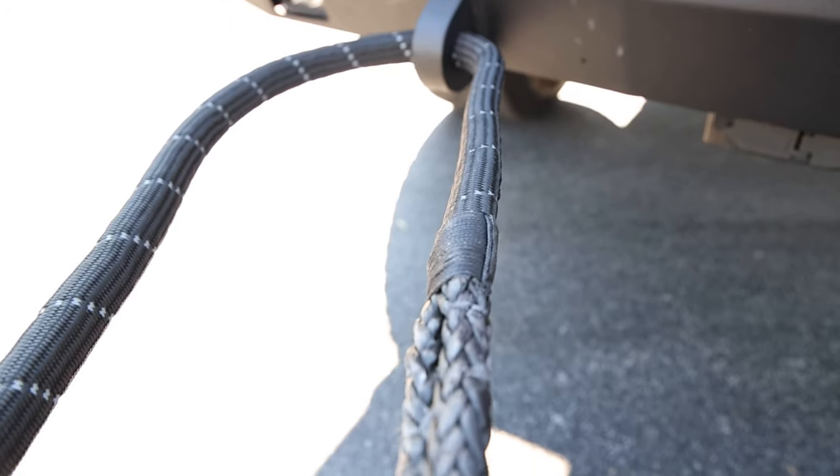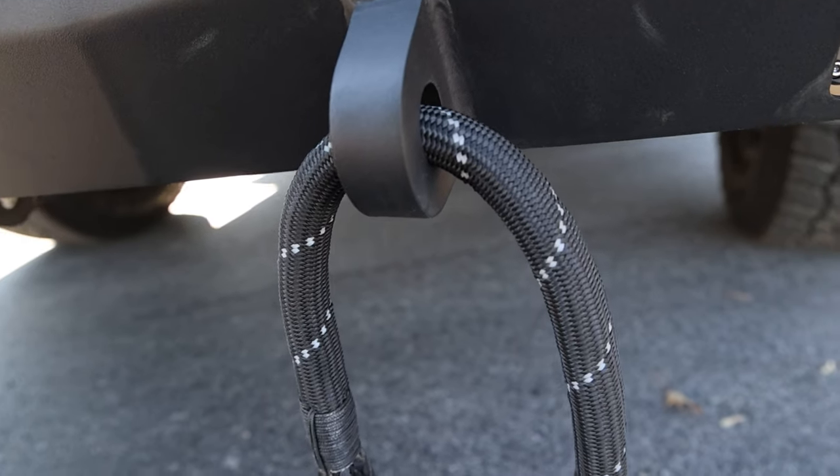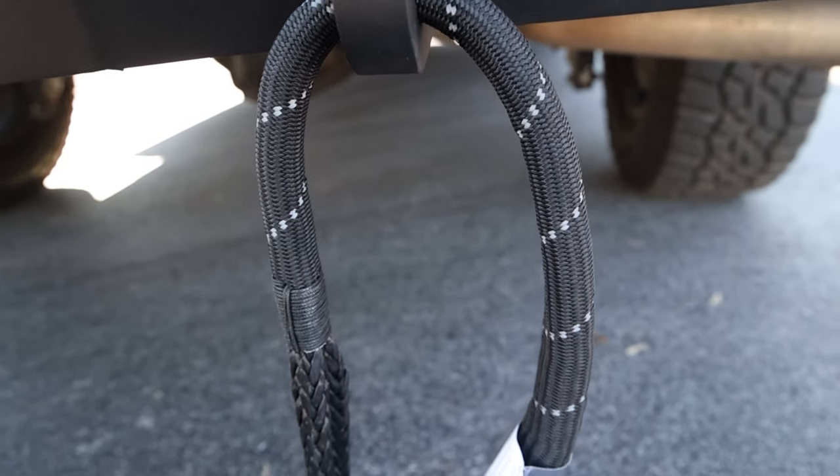These shackle ropes aren't your standard rope. They're made from the same HMPE material as the synthetic winch line, so they're made to get you out of the ditch.